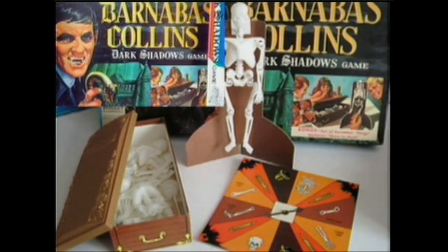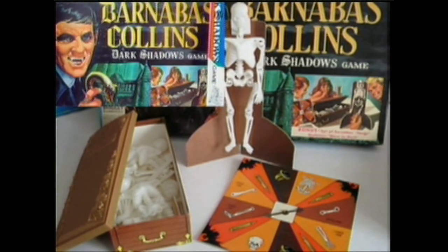Barnabas Collins. Dark Shadows. Now, I had this one. Did it glow in the dark? It did — the pieces did. And the winner of the game would put — here's the hygiene of the day — the winner of the game would put the fangs in your mouth. I hope they were clean for the next game. And you can't find the fangs if you buy this on eBay today. I do want the original fangs. And I had this game and we had a little hamster at the time — I buried our hamster in the Barnabas Collins box. Much to my chagrin with the cost of these things today.